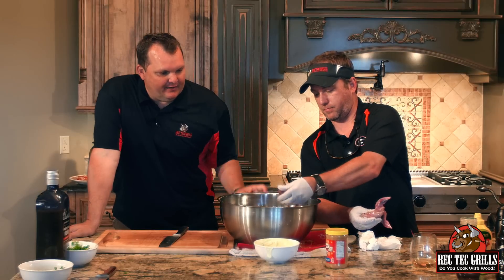Hey man, it's Ray Carnes with Rec Tech Grills. We've got a special treat today — we're going to do some barbecued quail. My buddy George Fuller went on a hunt and was nice enough to bring me some quail. These are the real McCoy, got the shot in them and everything. We're going to be spitting a few pellets.